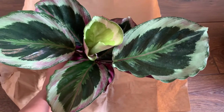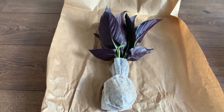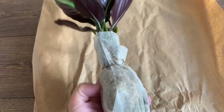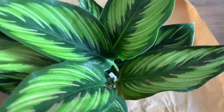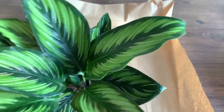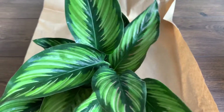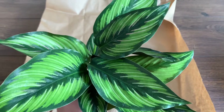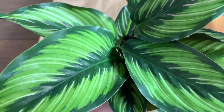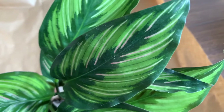Next we have another Calathea — this is the Calathea ornata. In my last haul I got an ornata cenderiana, and this is the ornata itself. A more common commercial name for this plant is Calathea beauty star. It's quite common so it's not expensive at all — this one only cost me seven euros. I think it's really worth it; I love its colors and patterns, everything.